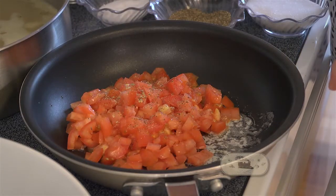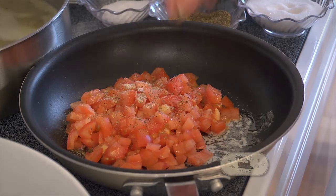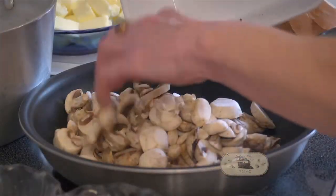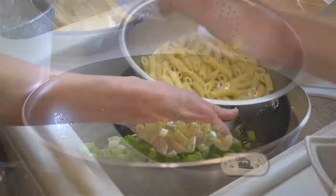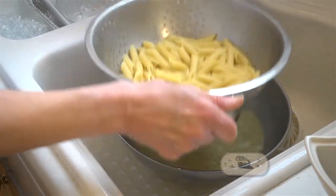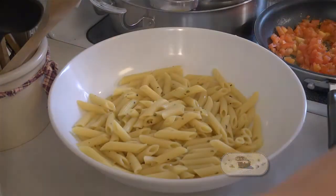In another skillet, go ahead and heat your tomatoes, then put them in a small bowl. Then go ahead and sauté your mushrooms. In another pan, go ahead and sauté those green onions. By this time everything's ready — drain your pasta. In your pasta bowl, cover it with some plastic wrap with about a tablespoon of butter.